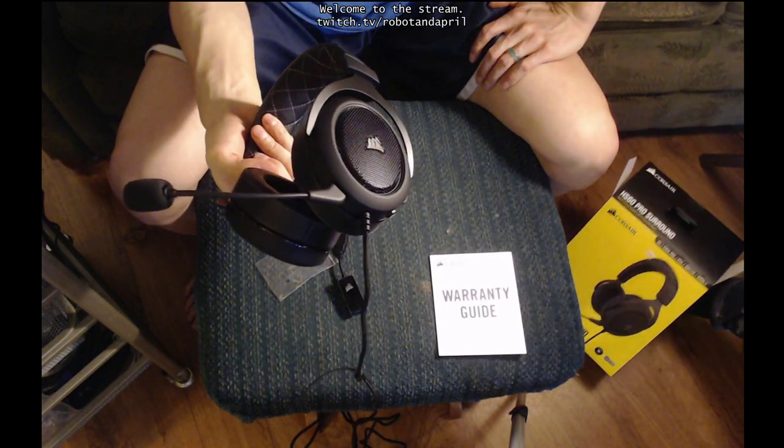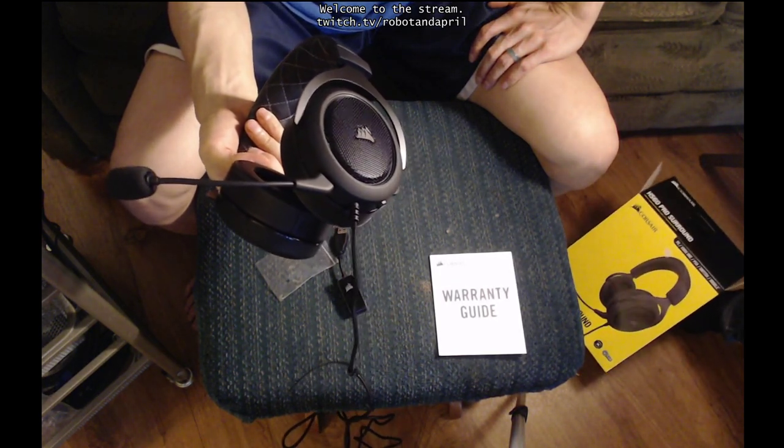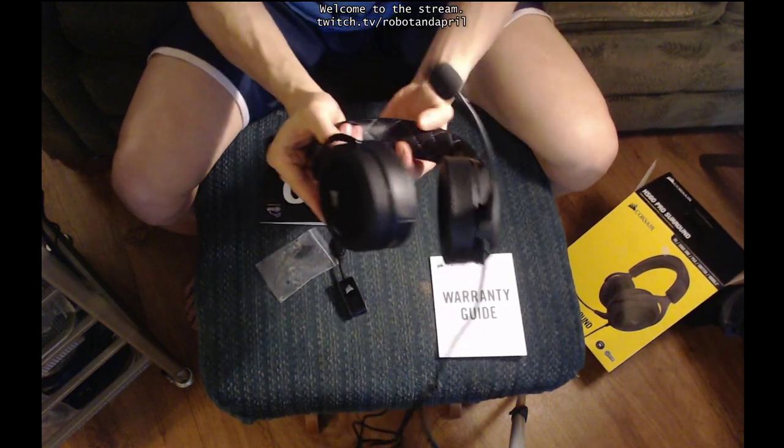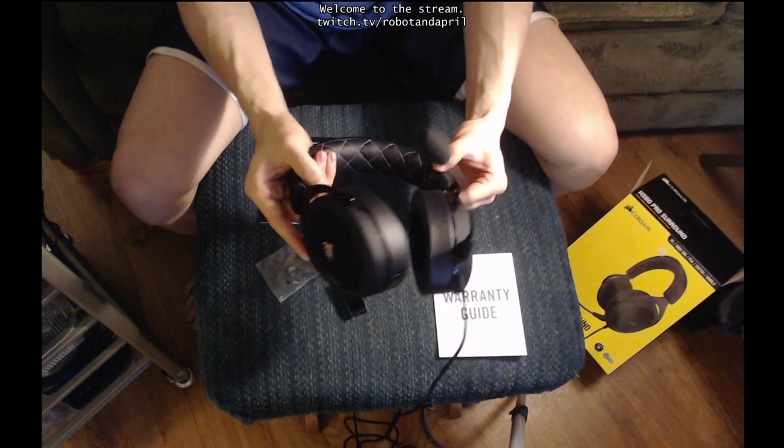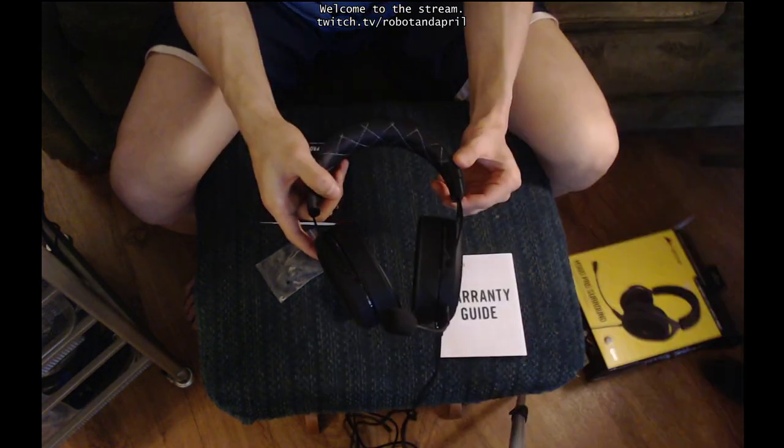I think yours might be a different model number but they are very similar. I don't think yours has the stitching. It has a padding but it doesn't have the stitching. Oh wait — it has the stitching, it just doesn't have the white thread. It's just a black thread instead of the silver thread.